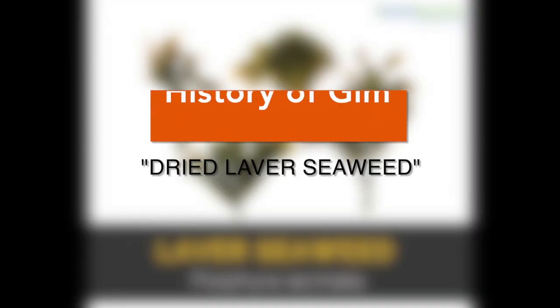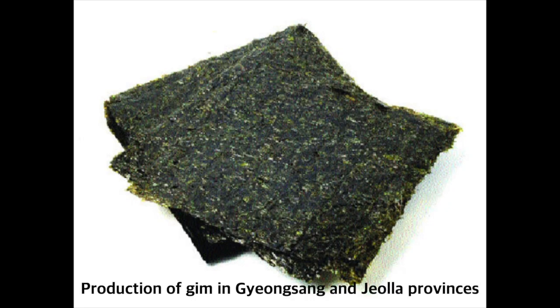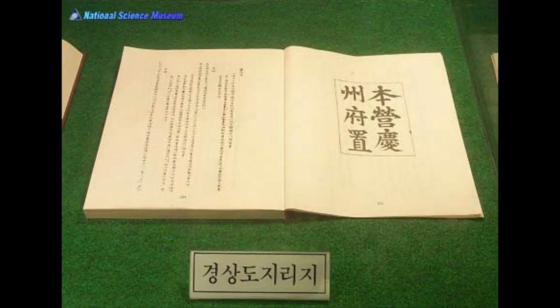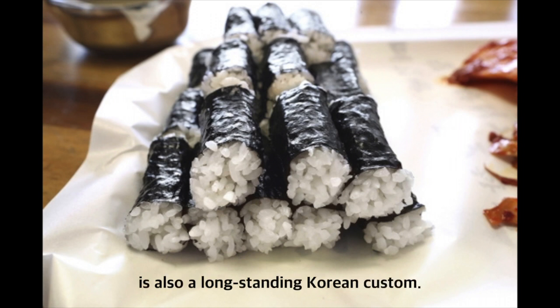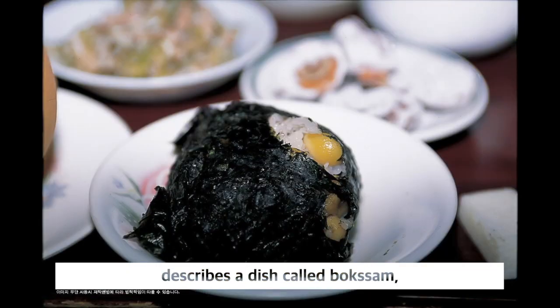Let's talk about the history of kim, dried lava seaweed, in kimbap. Production of kim in Gyeongsang and Jeolla provinces is reported in books from the 15th century, such as Gyeongsangdo Jiriji and Shinzeng Dongguk Yeoji Seungnam. Eating cooked rice rolled in kimbap is also a long-standing Korean custom. Yeollyang Seesigi, a Joseon book from 1819, describes a dish called bok-sam.